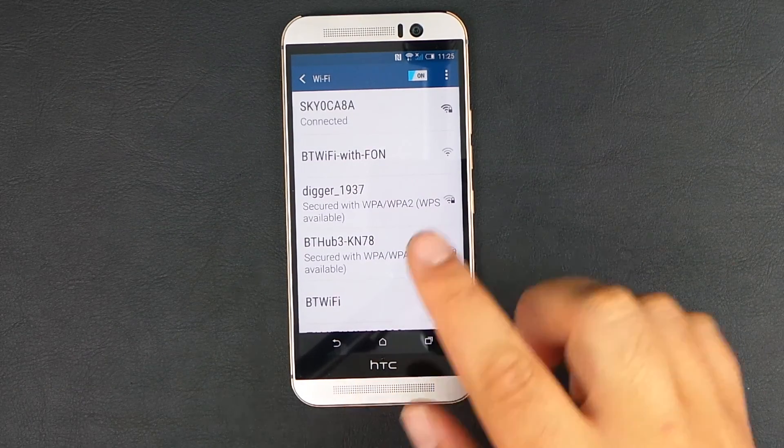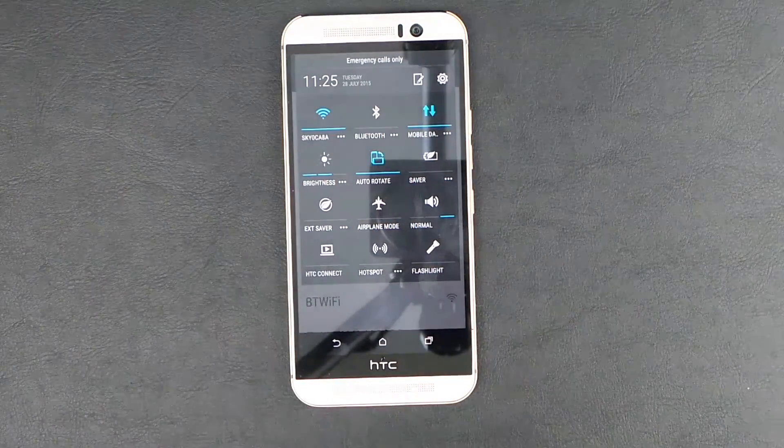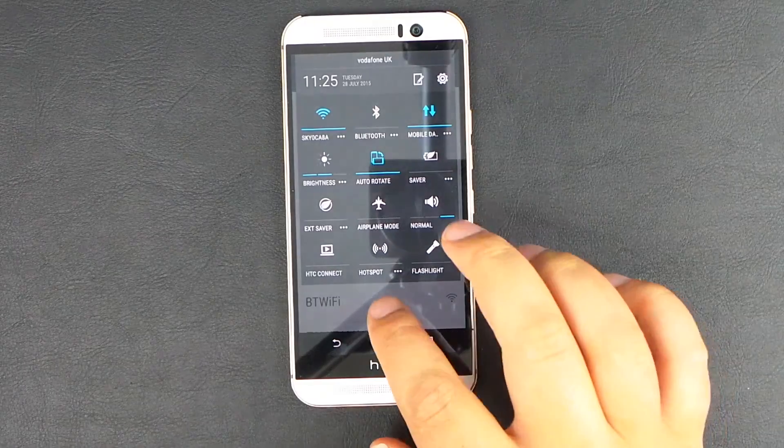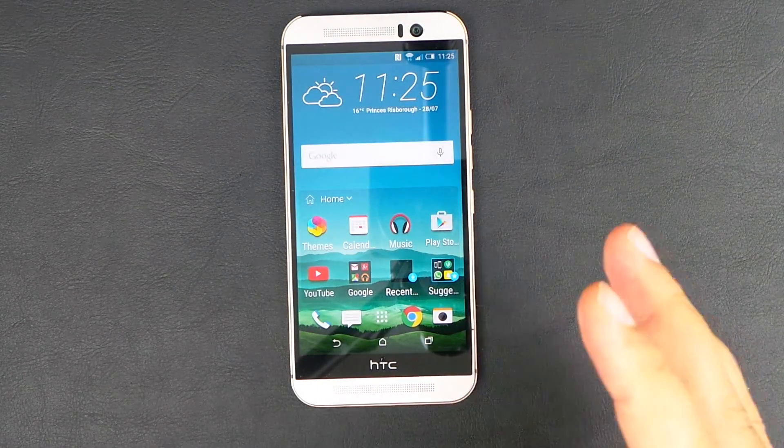So this now says connected — make sure that is so. And then if you slide down with two fingers, you're going to see it's highlighted blue there. That means you're using Wi-Fi now instead of your mobile phone's 4G data.